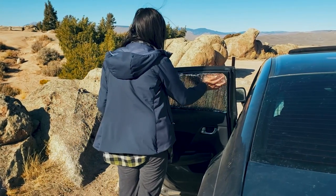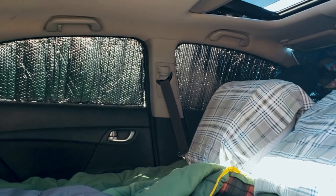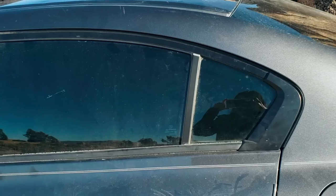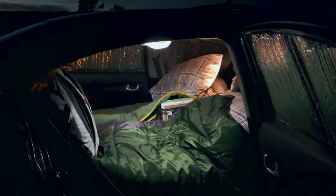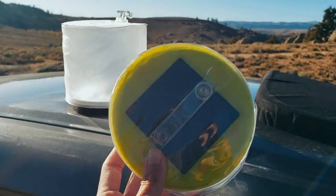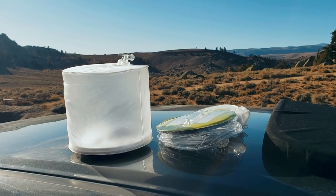Whether it be hot or cold, these Reflectix window covers help regulate the temperature within the vehicle, and this is especially helpful during very cold nights. To attach them to the windows, we didn't use velcro or magnets — you just push them in and they stay. When they're in the windows they provide a ton of privacy, and at night we can be inside with the lights on and from the outside it is not noticeable at all. We can have the lights on super bright inside and then close the door. For the lights, we don't use the car lights because we don't want to drain the battery, so we use these Lucy inflatable solar lights. We put them on the dash, on top of the car, or outside during the day so they can charge, and then at night we have plenty of options for light.